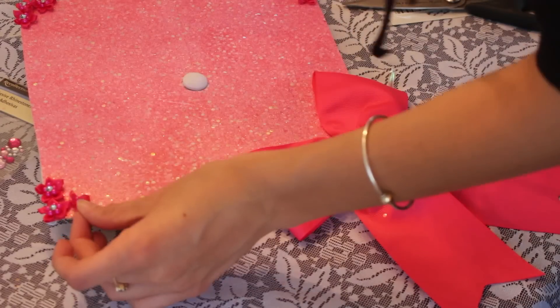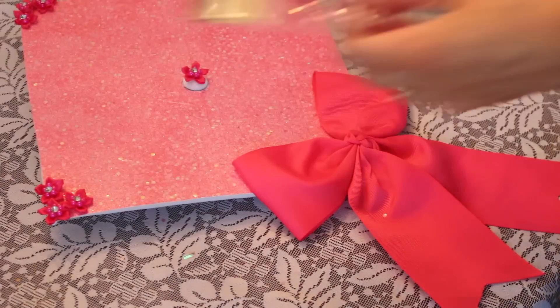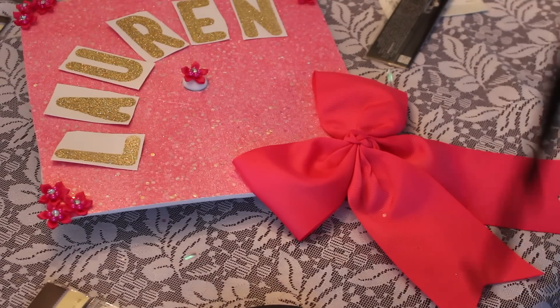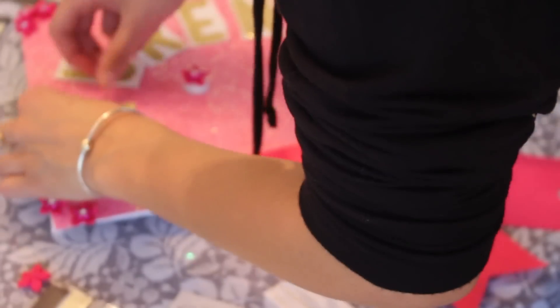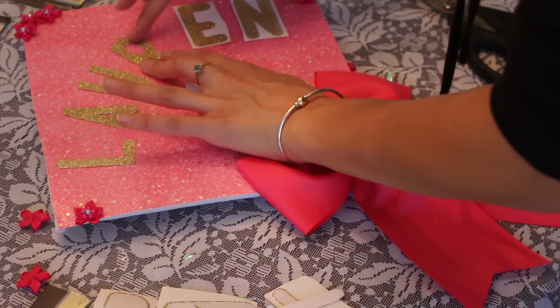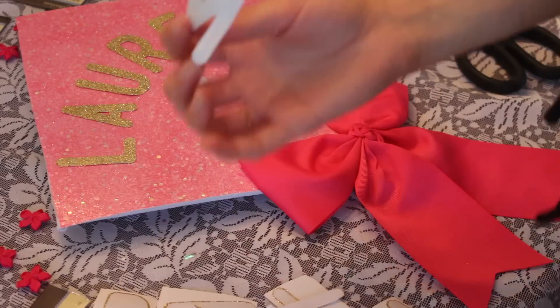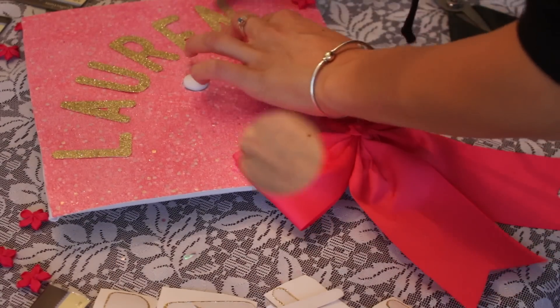I got a lot of compliments. Then on the other three corners of my cap I applied these flowers, and I really like these with the sparkles. I also put my name on it in sparkly gold. Different people will put quotes or different things like that, but I kind of wanted to put my name and then the school that I'm planning to go to in the fall. So that's what I did in the sparkly gold.